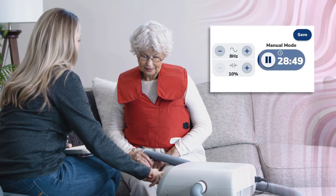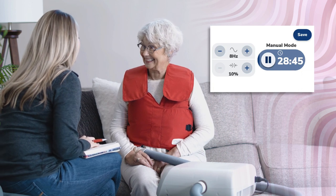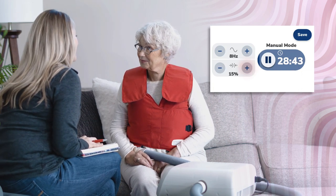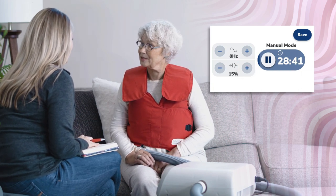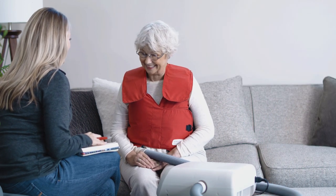Once appropriate Hertz levels have been identified, you will titrate the pressure setting. Starting at the patient's identified low Hertz level, slowly increase the pressure setting in increments of 5% pressure while listening for a bounce in the patient's voice. Through communication with the patient, identify the appropriate pressure setting range at a specific Hertz level.